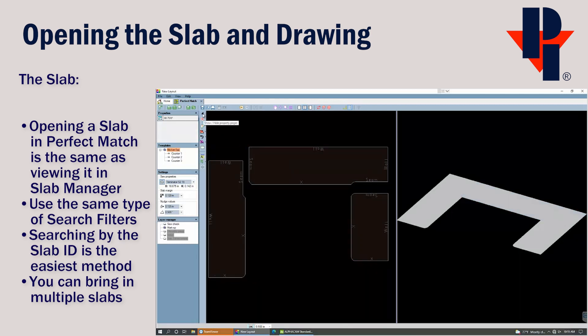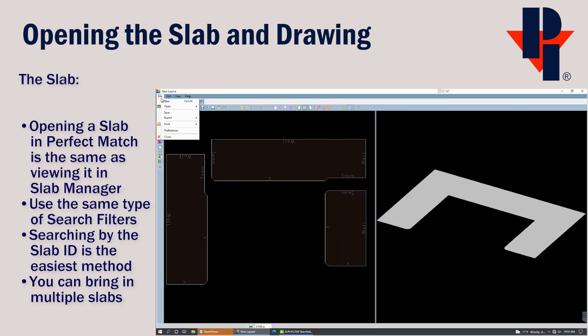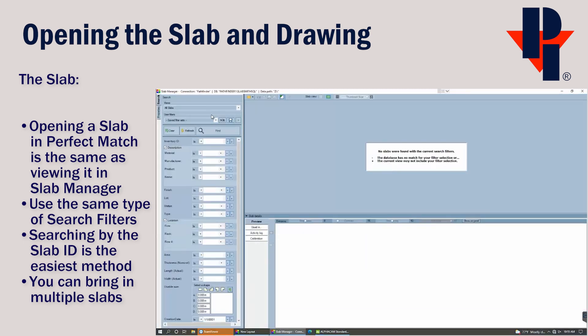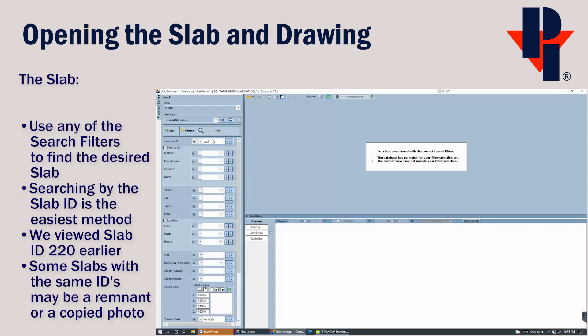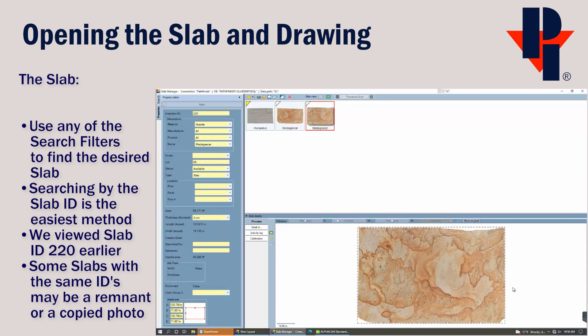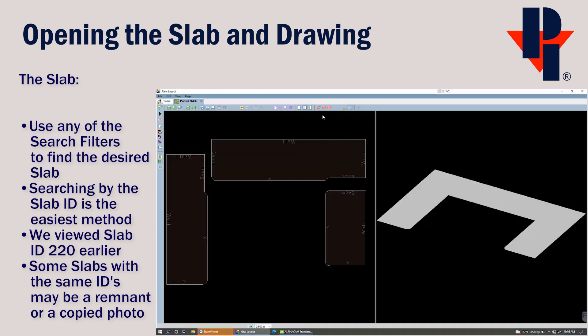Now that we have a countertop opened in Perfect Match, we'll need to open a slab. We can either use the Open Slab icon or go to File and Open Slab. This portion of Perfect Match is similar to the Slab Manager. We could press the Find button to view all slabs, or you can use any of the filters. I'm going to use the ID number filter — the slab we viewed earlier was ID number 220. When I press the Find button, it will only show any slab that uses ID number 220. We can click on it once to view its properties, and double-click to open it in Perfect Match.